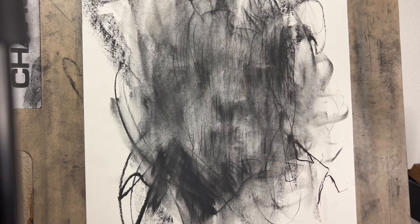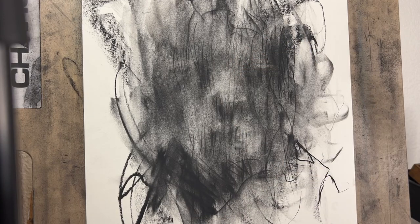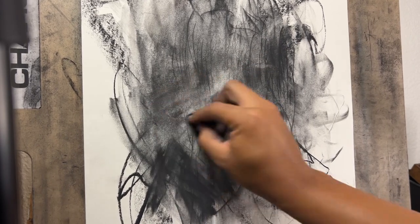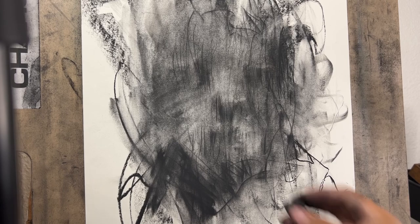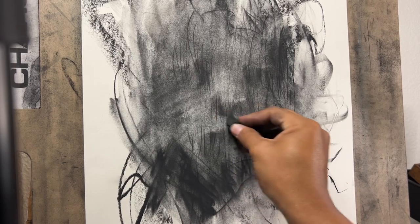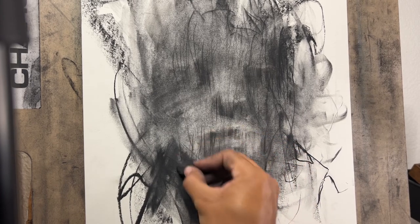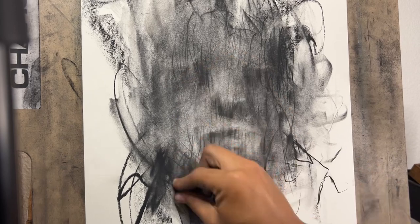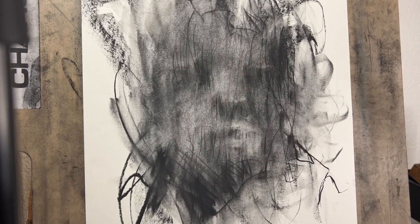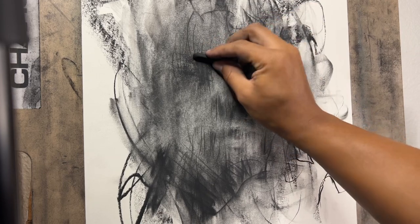So I'm just erasing some of these tones to start making a face. I don't know what reference I used, or if I even used a reference for the original drawing underneath this. But that's okay — it doesn't matter anymore. Now I have a lot of material that's put down that I can kind of warp around and alter to make a new drawing. There's something really intimidating about working on a blank piece of paper and trying to put material on there from scratch.